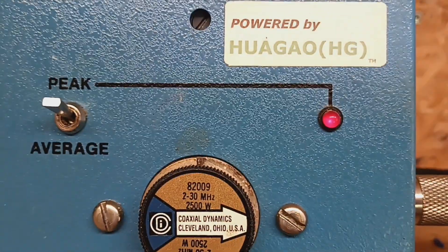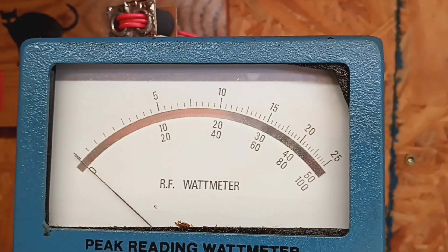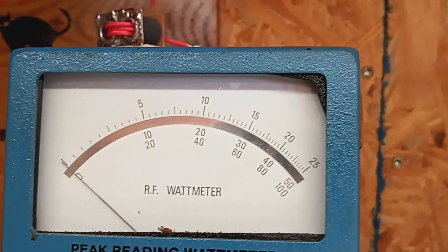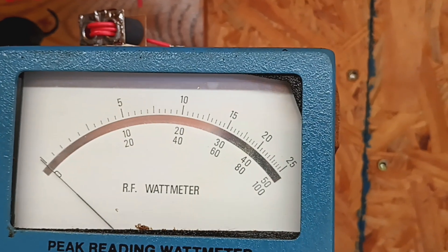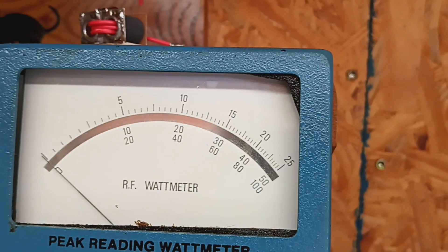2500 watt slug top scale. 15 is 1500, and in between the 15 and 20 is 1750.